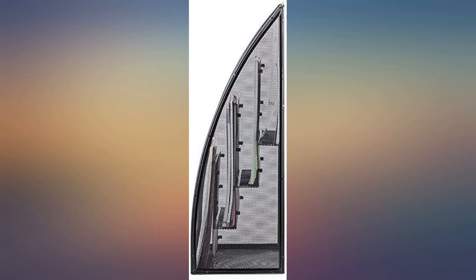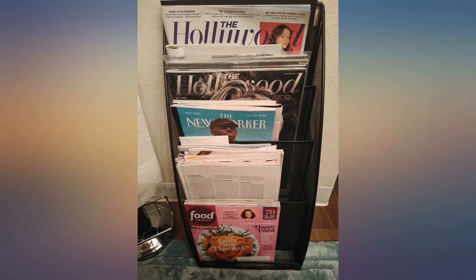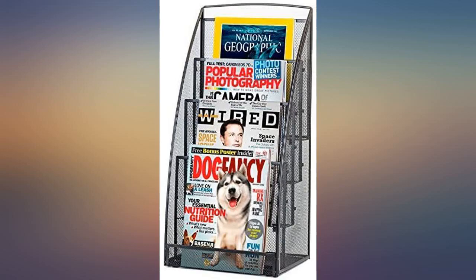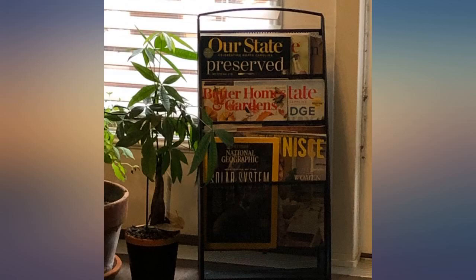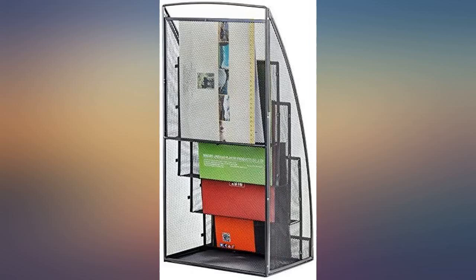My bathroom magazines are now very well organized. Many people have a problem with the very bottom slot not having a way to hold the magazines in place. I corrected this very simply by running a thin black wire about 8 inches from the floor across the front — the side holes in the meshing hold the wire in place very nicely, and the simple wire holds the magazines from falling forward.